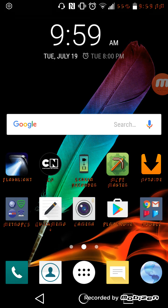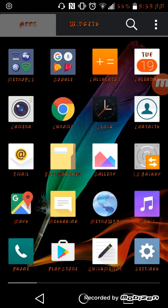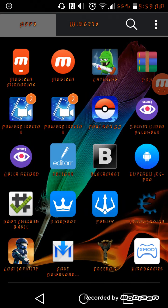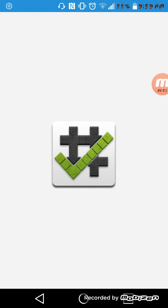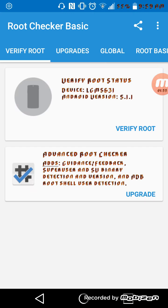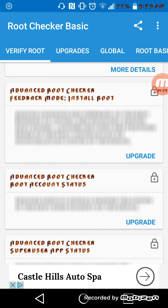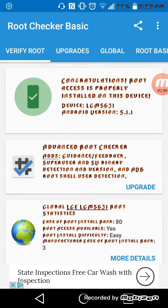To show that I'm rooted, I have a root checker. Verify, and there. Verify, and there. Verify, and there.